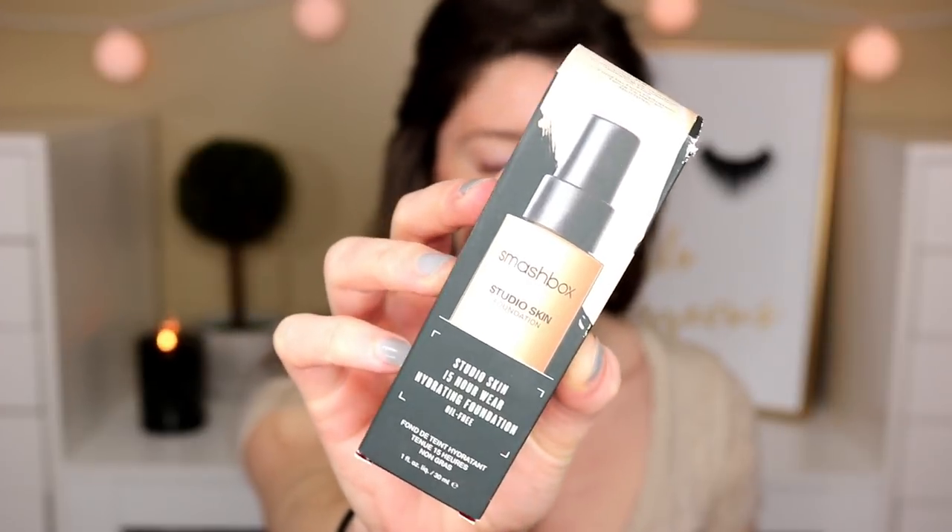This is what the box looks like. This isn't a new foundation — it's just a new foundation to me. So I thought, why not test this out? Some of you probably haven't tried this out before, and I wanted to see how well it looked, performed, and just overall how well the foundation is.